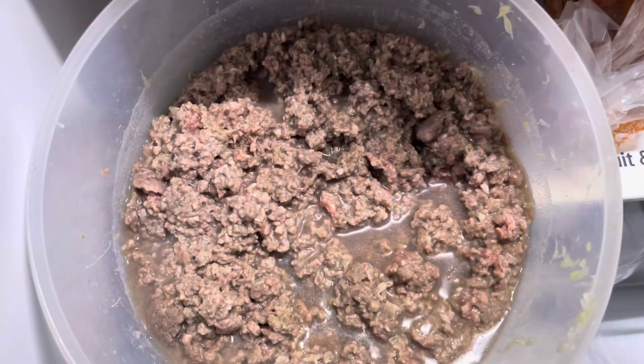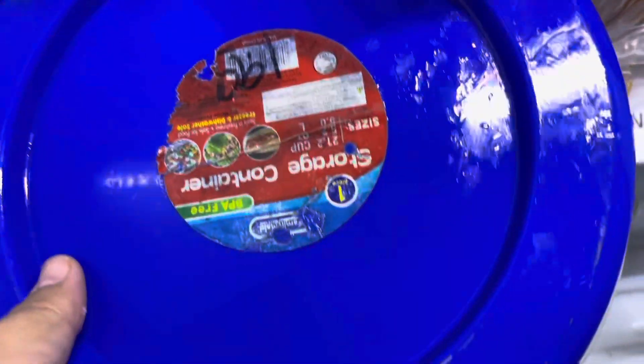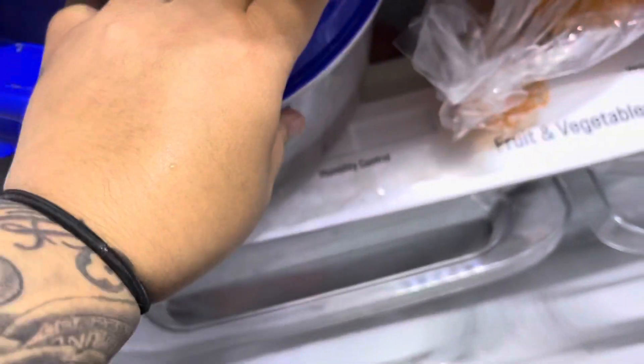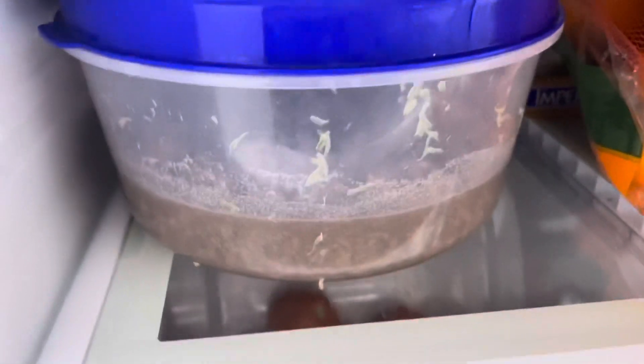So now that you guys have covered your ground beef in lemon and salt, you guys are going to want to cover it and just leave it in the fridge. And we're going to leave it overnight.